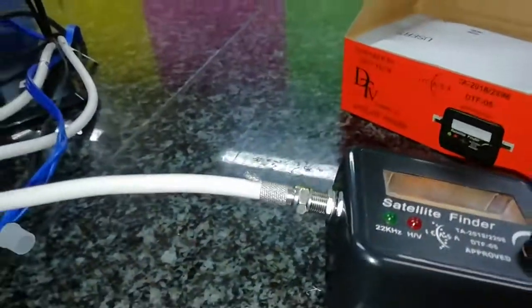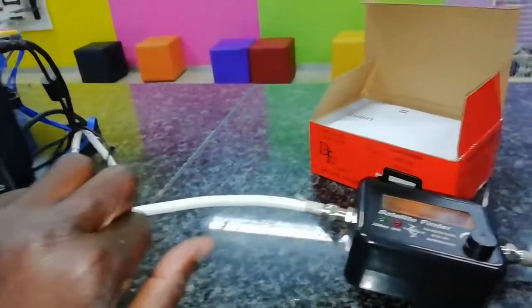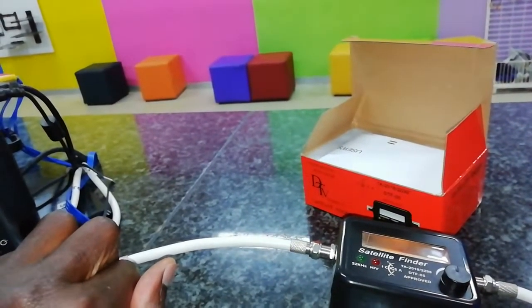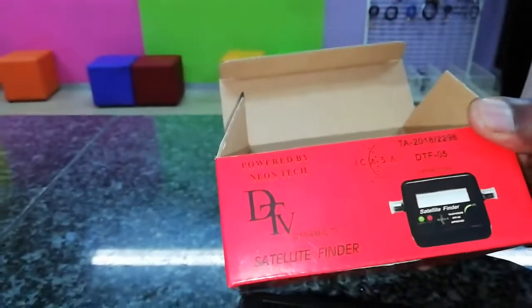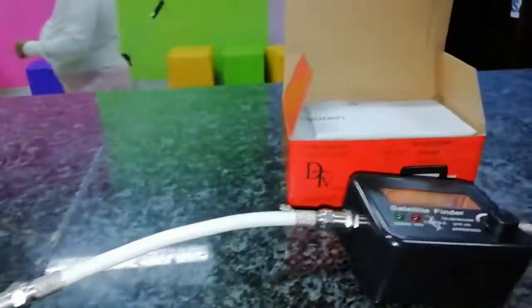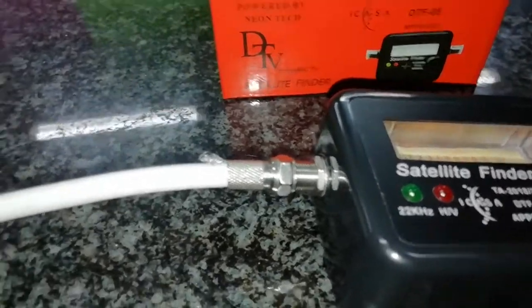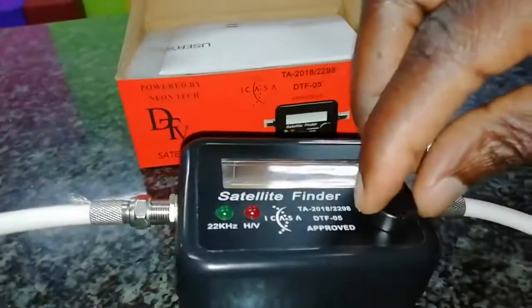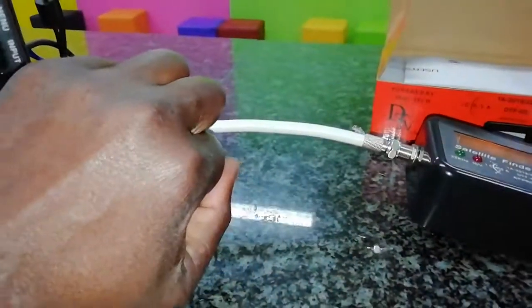You can hear that sound. Now what we do: we're going to check if our LNB is working. What you do is close it — you see, once you open it there's sound, and if you close it there's no sound anymore, you just know that the LNB is working. But if you cover it and you still hear sound, it simply means the LNB is not working. That's the way you check your LNB using a satellite finder.